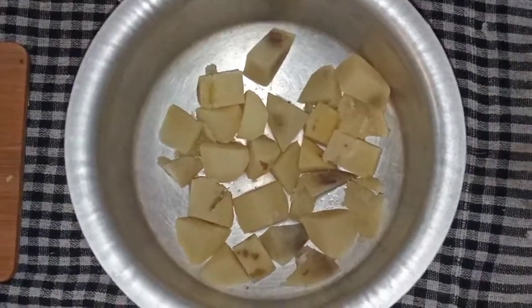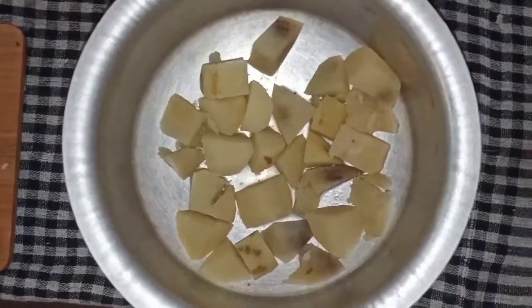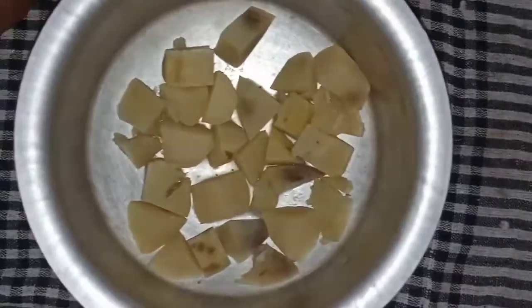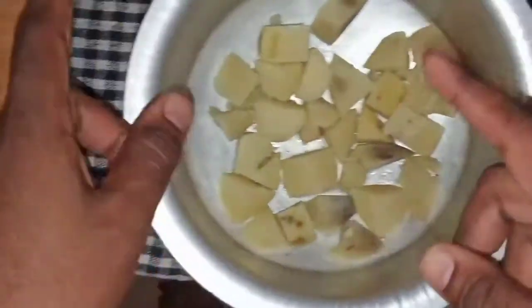Today I will be making one of the trending dishes: spicy potato noodles. I got my boiled potatoes and cornstarch — one bowl. I will be mashing this and making it into a dough.